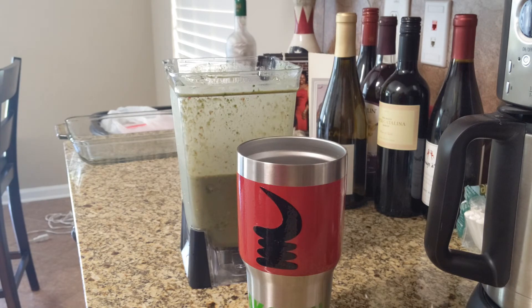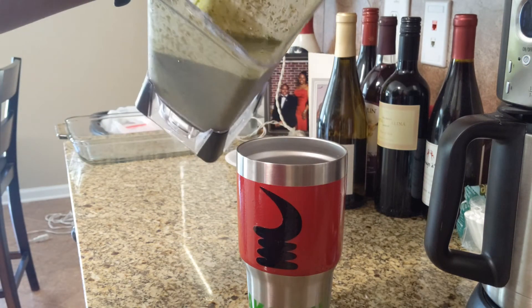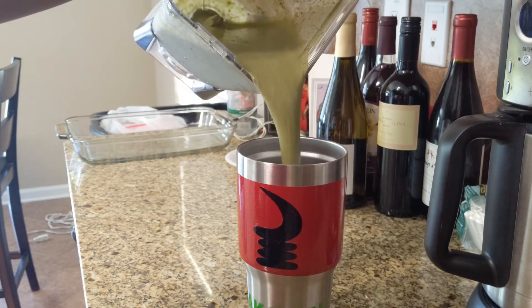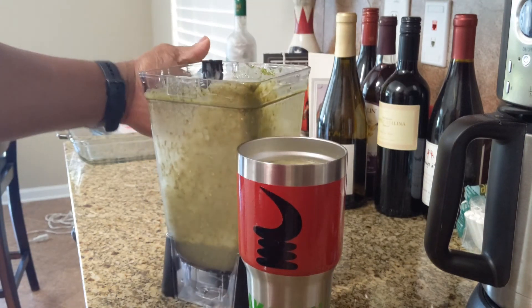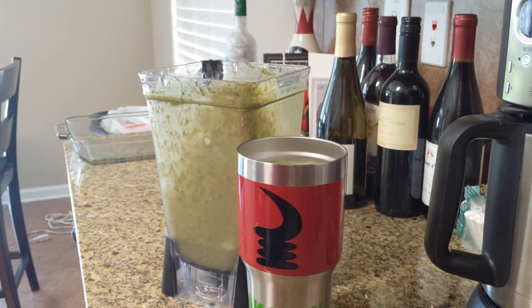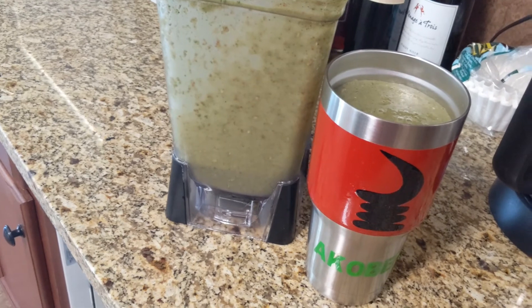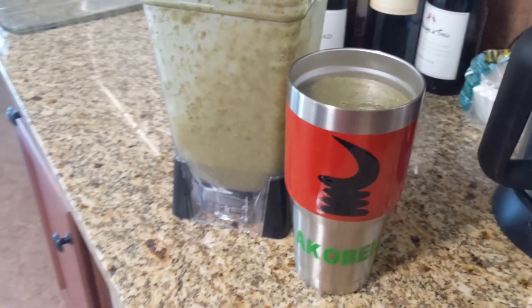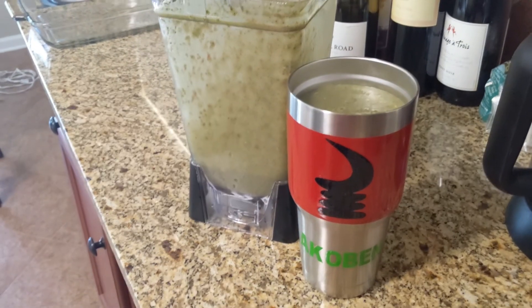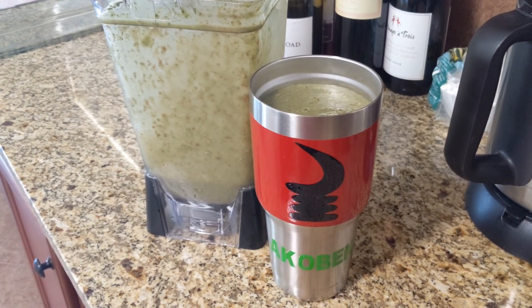Beautiful people, we got everything mixed! As you all know, the last step is to pour and enjoy. There it is — power packed! I call this the strawberry banana protein blast smoothie, with some goodness added to it. Peace and love y'all, take care!